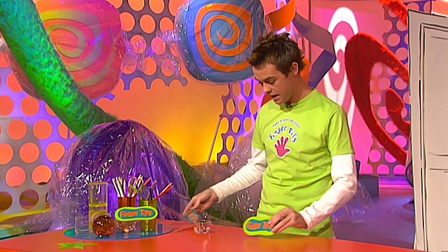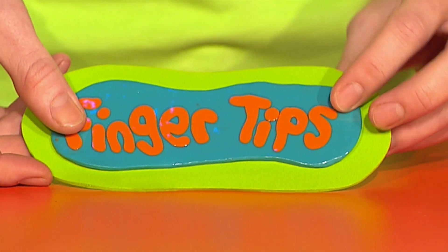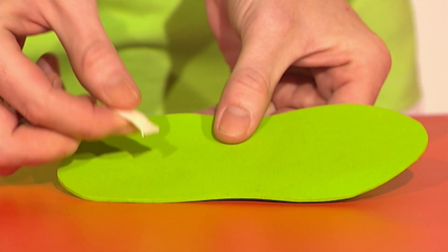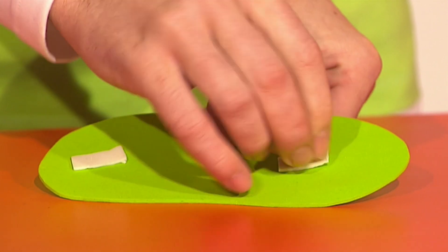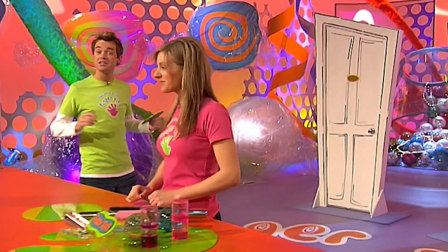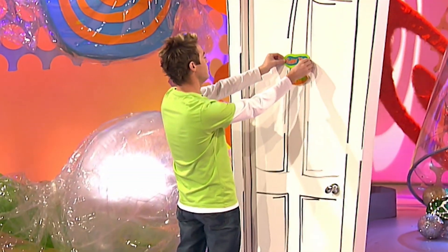Then stick some card or foam on the back. The final thing you need to do is get some sticky tabs — stick one there, one there — and now you can stick it to your door. Just about there.